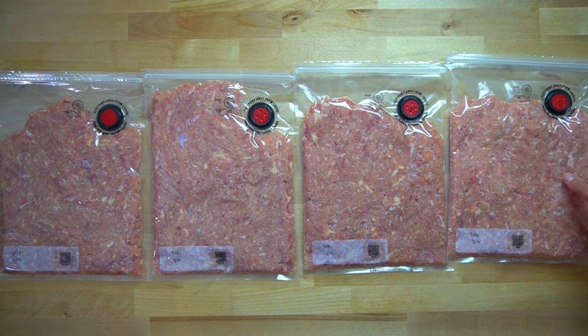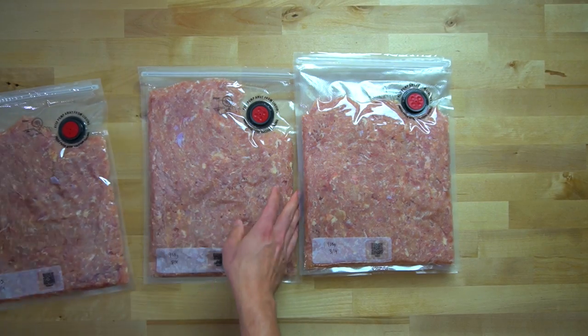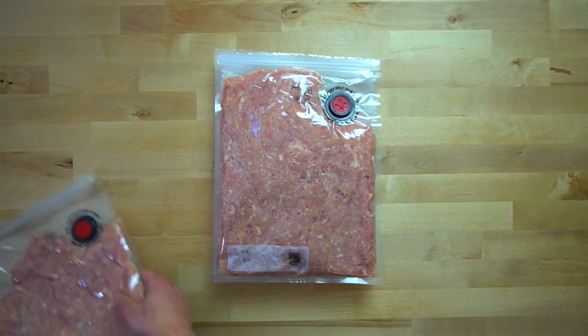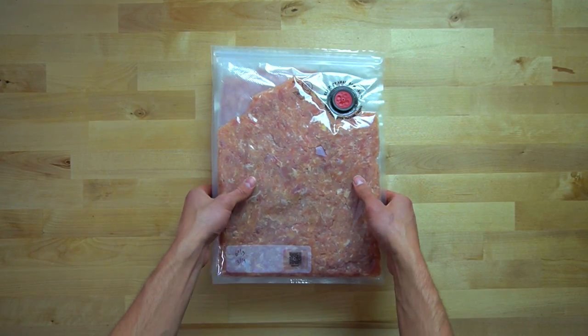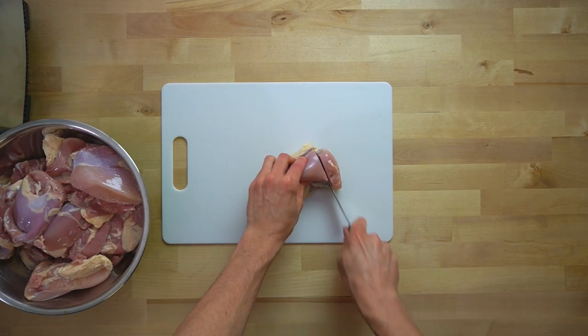Ever since I bought a food processor last month, ground chicken has quickly become one of my favorite ingredients to use. For some reason, not many grocery stores in the U.S. carry it, and if they do, it can be rather expensive, and I find it to be watery and taste funny. I can make ground chicken myself for $2.99 a pound, and it doesn't have any of those bad qualities, and I think the taste is leaps and bounds better.